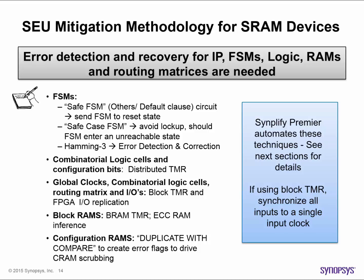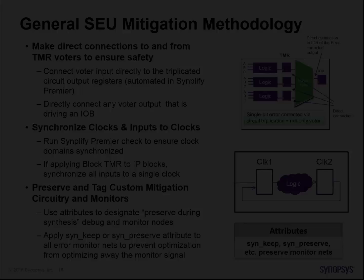All of these methodologies will be described in detail in the videos that follow. No matter what device you're using, you will want to add the following items to your methodology for improving functional safety. First, when applying redundancy-based error mitigation techniques such as TMR, be sure to make direct connections on inputs and outputs to the voter. That way, the error-corrected output has less chance of being corrupted or subject to skew. Direct voter input connections are created automatically by the Simplify Premier software.